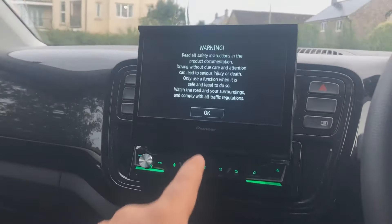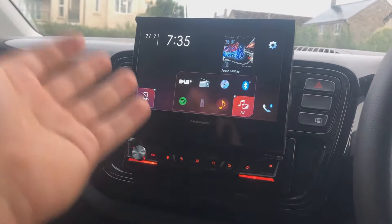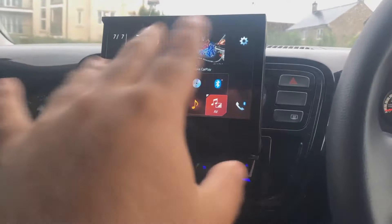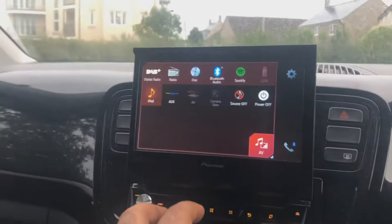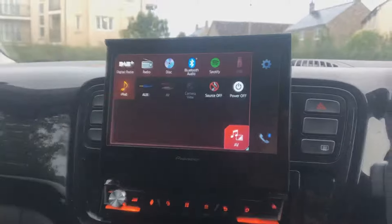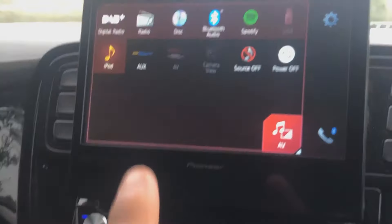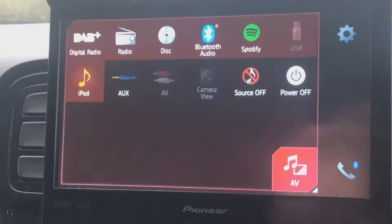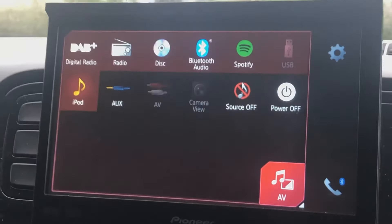This is the party trick I was telling you guys about — what these screens can do. We're going to get into the features and what it's all about. So with these many features, as you can see if you go here, this is going to show you all of the systems that you have available to you. You have your DAB digital radio, which you will have to purchase one of these little bad boys — that's the antenna which goes in and you can get your signal from. You've also got your normal radio, which is FM and AM. You have your disc, which I'll show you a very fun feature about in a minute.